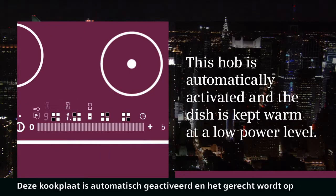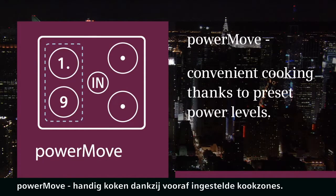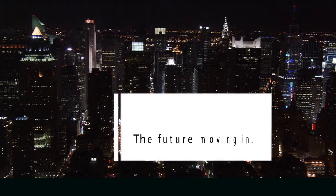This hob is automatically activated and the dishes kept warm at a low power level. Power Move — convenient cooking thanks to preset power levels. Siemens, the future moving in.